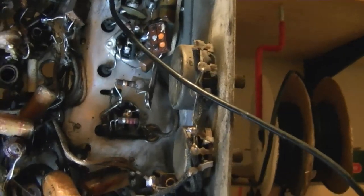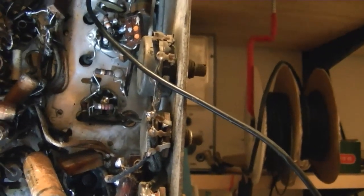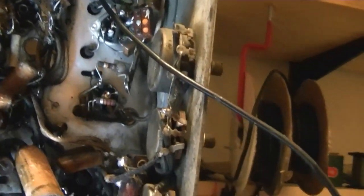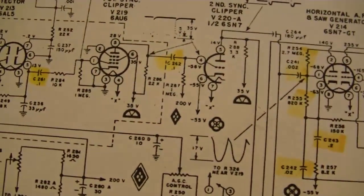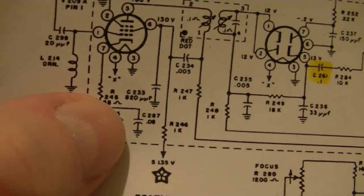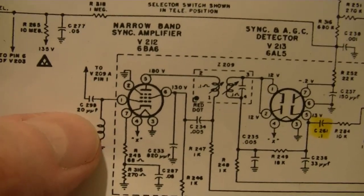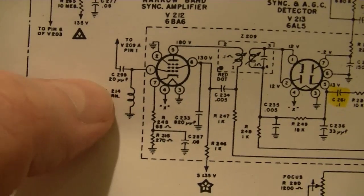I've heard in the past the contradictory claim that it's often the high value resistors that are really out of whack, but I've been finding quite often it's the low value ones. And those are typically the cathode resistors - 68 ohm and 270 ohm with a cap filter. Both of these are way off, which means this tube is going to be biased way off. So definitely a good idea to replace those.